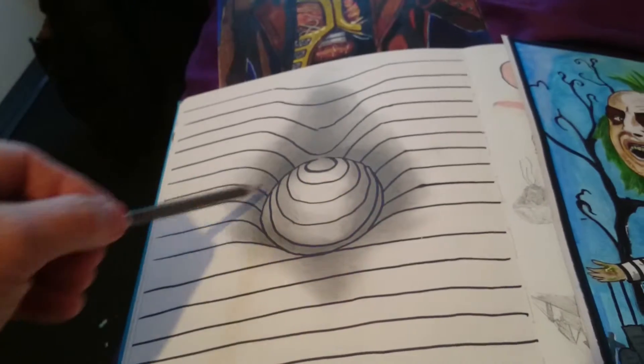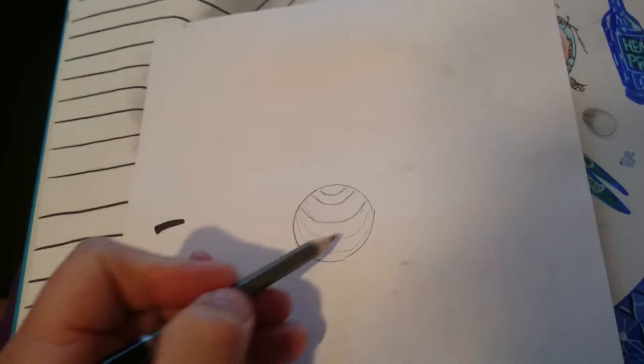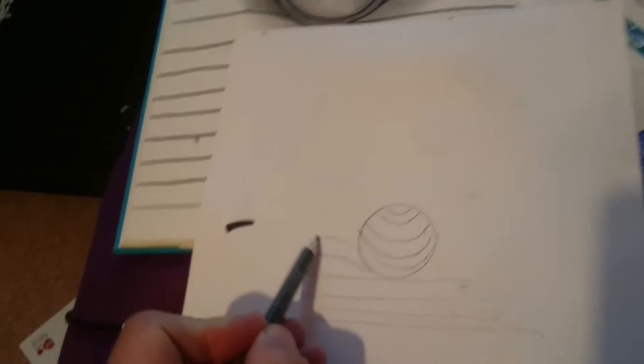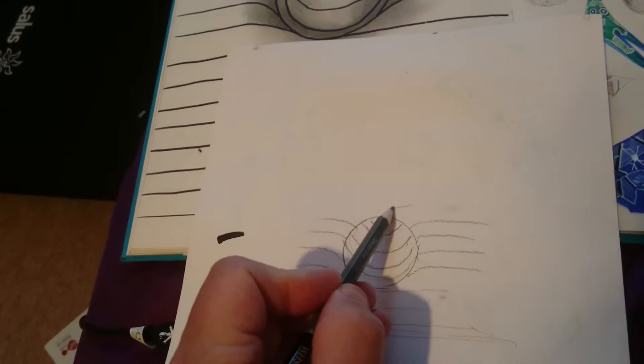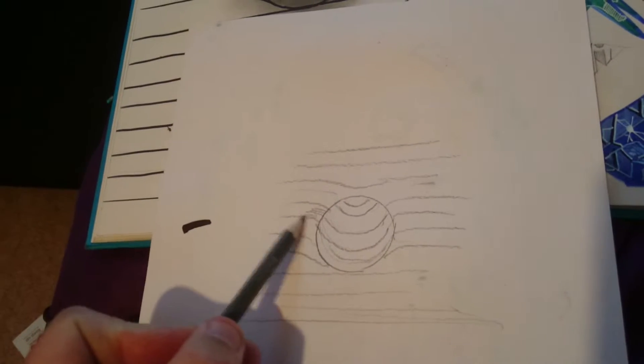With this drawing you basically start with a circle. Then you draw lines like this — this is obviously rushed. Do some straight lines across there, and then you start to bend these lines. It's just a matter of adding shadows. It's not complicated, this is very quick — how to do it.